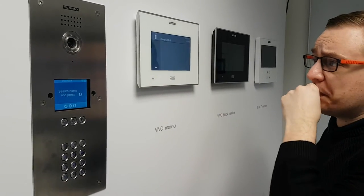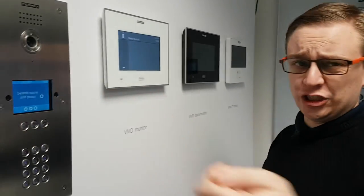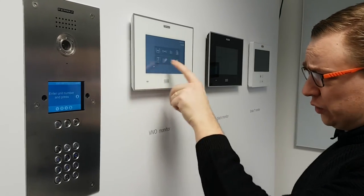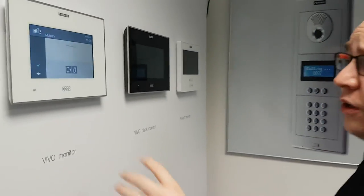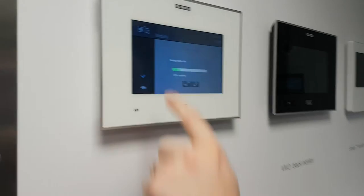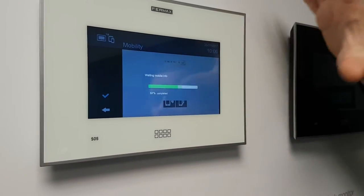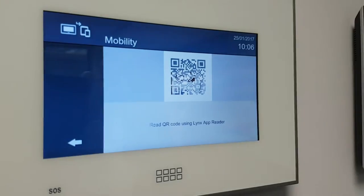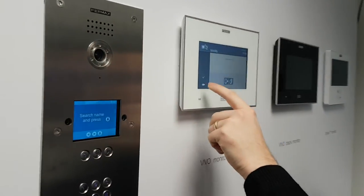Here we have relay control — again it's more to do with the home automation, controlling relays around the house. The last one here is really good — it's our tablet control. If I touch this, it's going to upload a QR code on the screen. If I download the free Fermax app, I can point at the QR code and it will download all the settings from this particular monitor in my flat, upload it immediately to my phone, and then calls will be diverted immediately to my mobile.